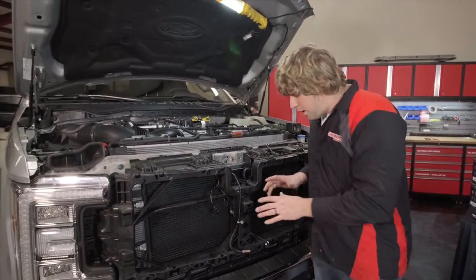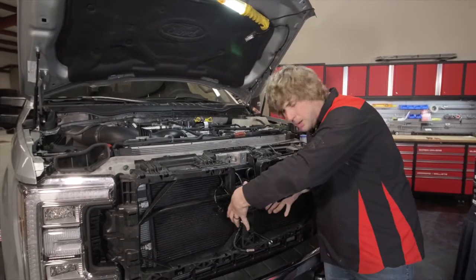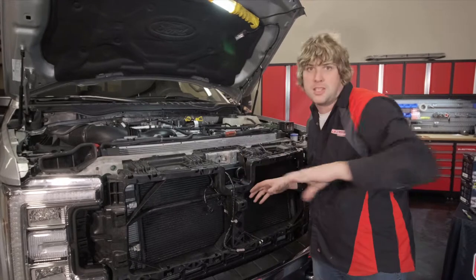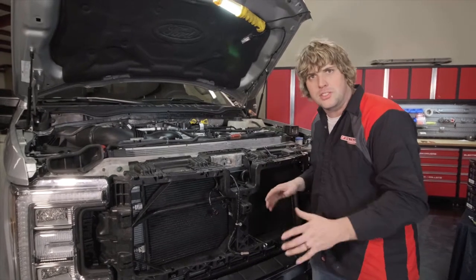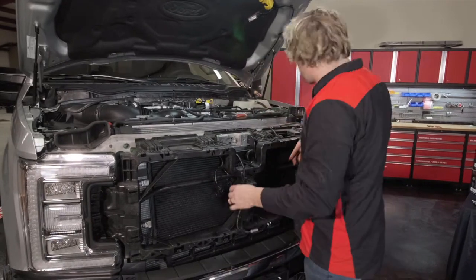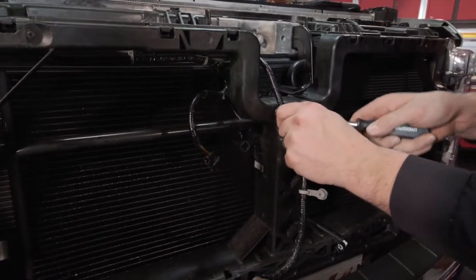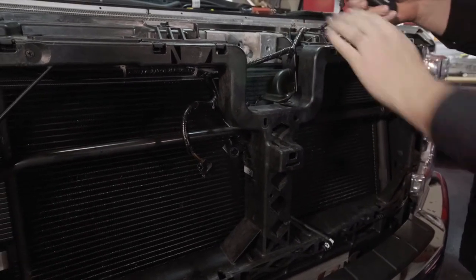On some models of trucks and with some grills, there's a center support designed to hold the big Ford emblem on the front of the plastic grill. Since we're using an aluminum grill, this is no longer needed. On some models of cab and grill you'll need to trim this section and pull the centerpiece out. If you're not sure, give us a call and we'll walk you through it. Either way, disconnect these little fir trees using your body trim tool and pull them out.